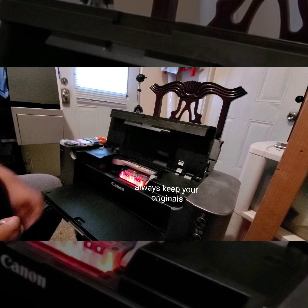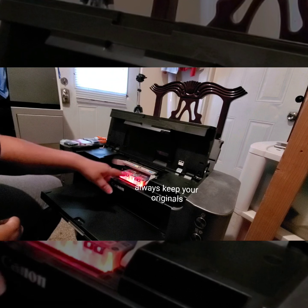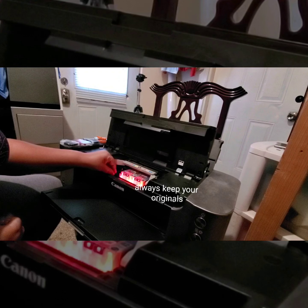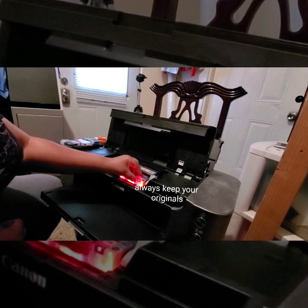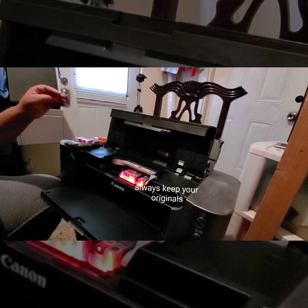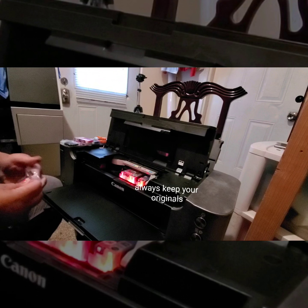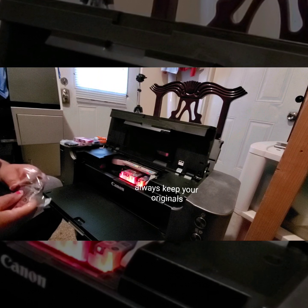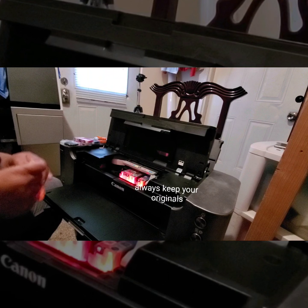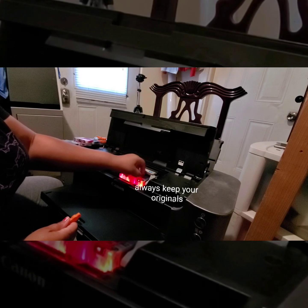Right now I have half the original cartridges and half the aftermarket ones. Notice these two started to blink, so I'm wondering if I should just change them all. I'm going to go ahead and change everything that's blinking. I'm not sure if you need to put a full set of the same aftermarket cartridges in, but since there are no instructions — the ink sure is cheap — hopefully this works for me doing the films.